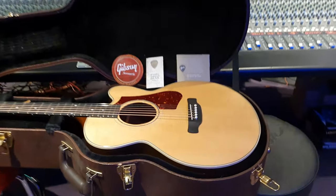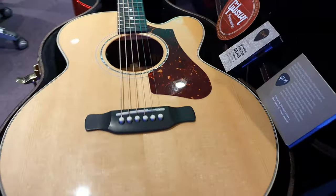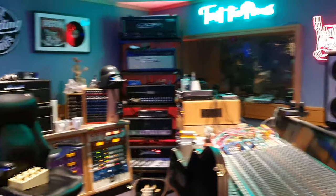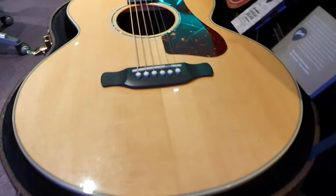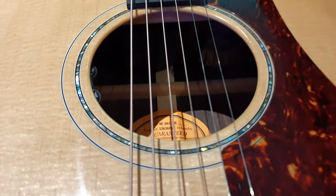Hey guys, what's up? It's your buddy Keith and I am live here in the control room at the one and only Essex Recording Studios just outside London in South End-on-Sea, England, baby! And today we've got a stunning Gibson acoustic guitar to share with y'all. If you're new to the channel, hit that like button, smash subscribe, come join our circle of friends here on the internet.